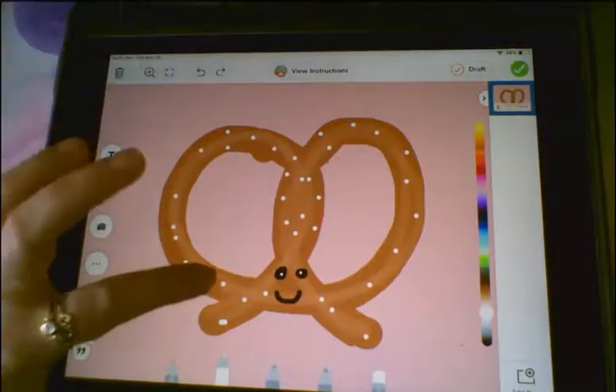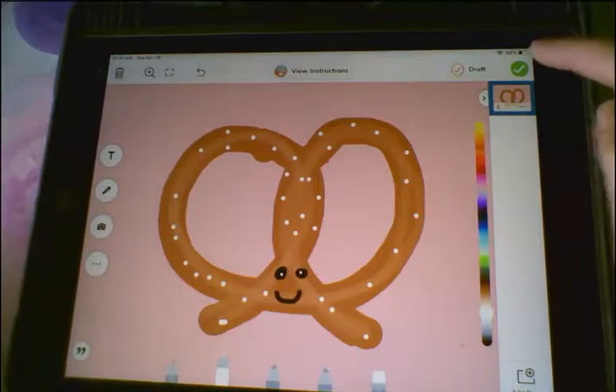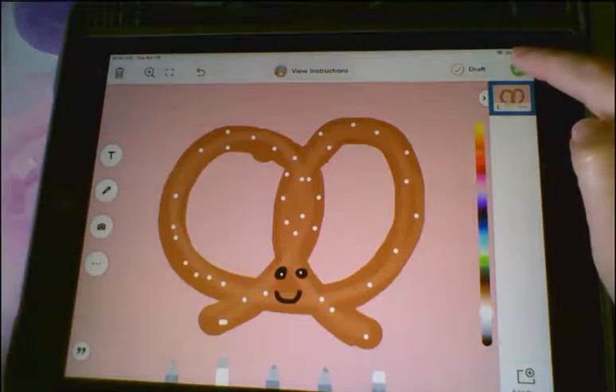I'm going to erase that last mark. Once that's complete, if you choose to do that in Seesaw, you will then hit your green checkmark and that will submit it for you. If you're choosing to create a more traditional drawing using drawing materials, then you'll have the surface that you're drawing on. I would recommend using your crayon or color right away instead of drawing first with a pencil.